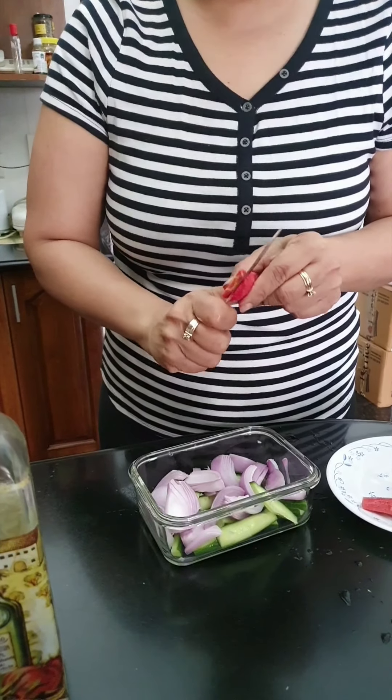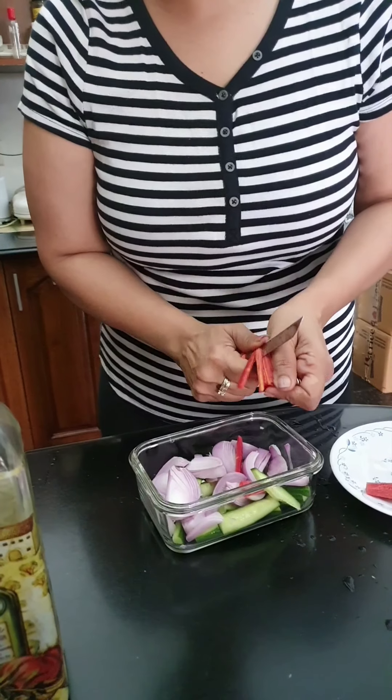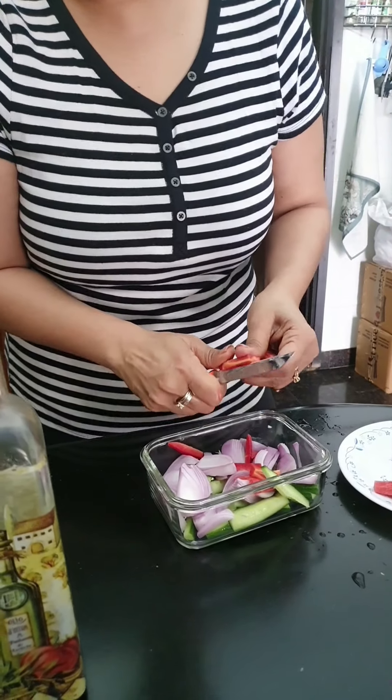That's how we are cutting our carrots. They've got to be nice and thin so that they are edible and they will fit into the falafel well.